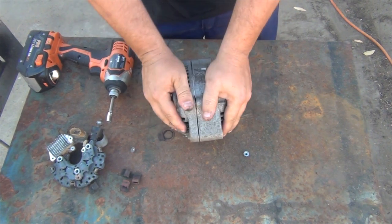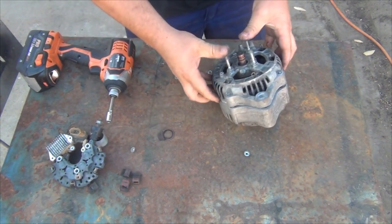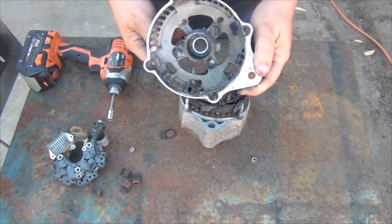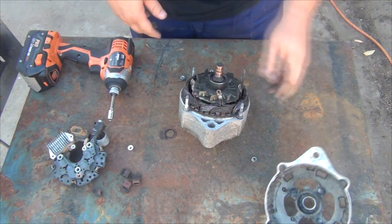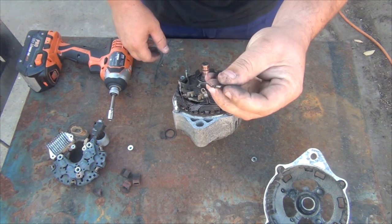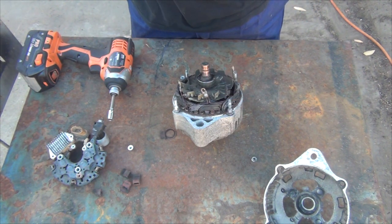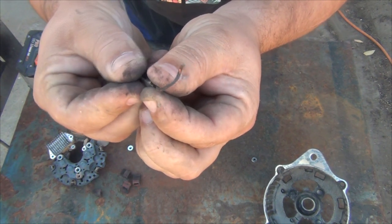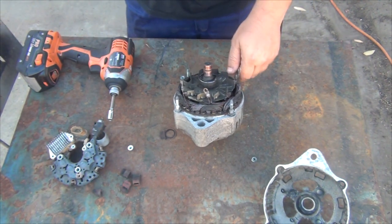I'm hoping that it splits apart — yep, there's not much to it, it's just a cast alloy cover. Oh dear, that would be what was rubbing. I wonder if that burnt through. I'm sure — have a look at the end of that. That could definitely have been the short to earth that destroyed the machine.